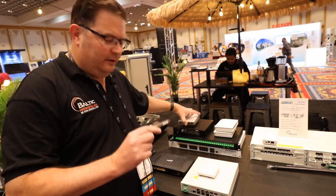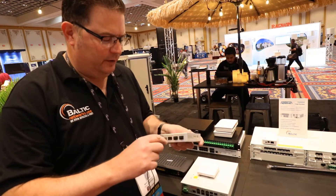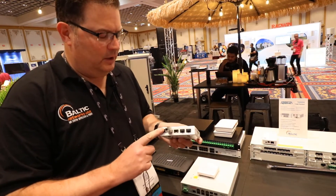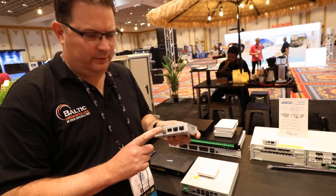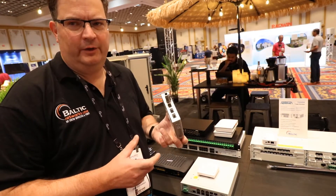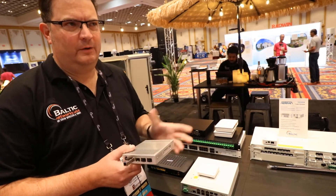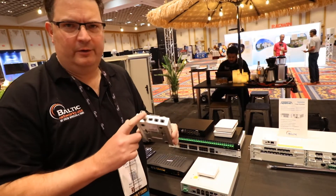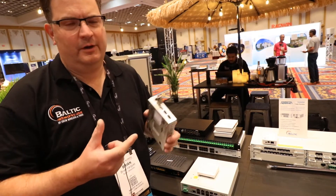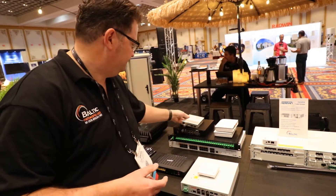One last thing I'm going to point out — this will work in about any device you want. We have this shown here in a MikroTik switch. You can put this directly into a router or whatever. I found that it works best in any sort of 10 gig switch, and we've tested it with a MikroTik switch. We also know people that are using this in Juniper products — you name it, it will work with various things.